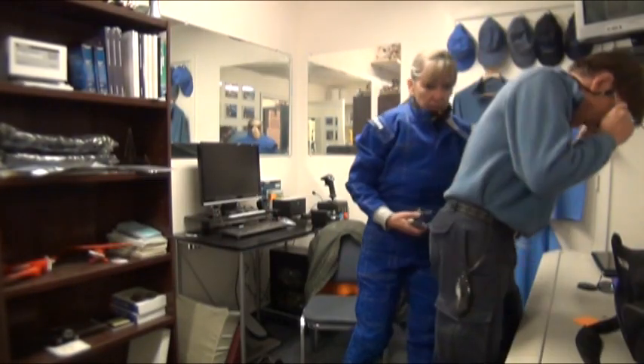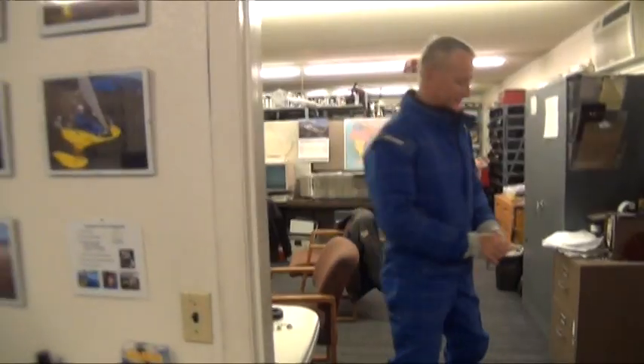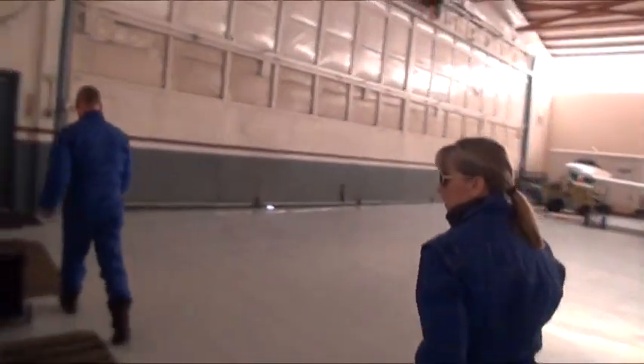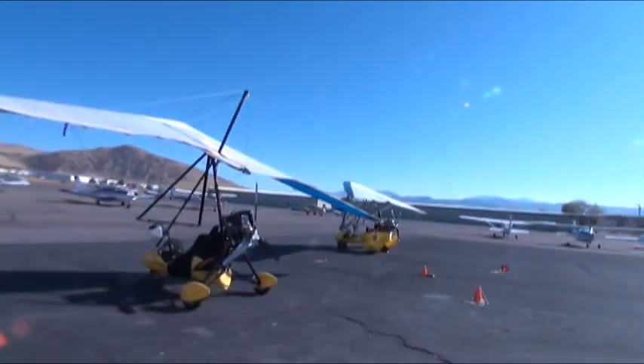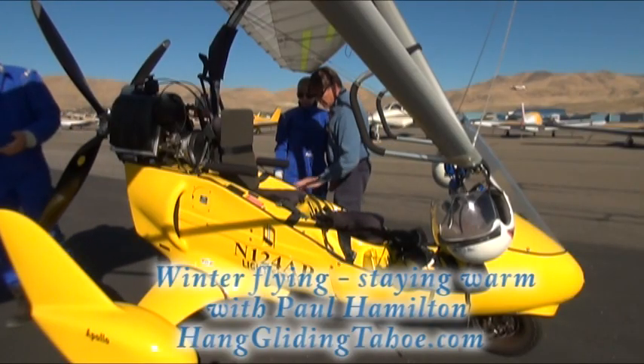We're gonna make sure you are warm and comfortable. So how do you feel in that flight suit? Ready? Comfy? Okay, let's roll out and go flying!